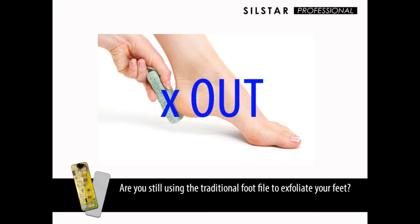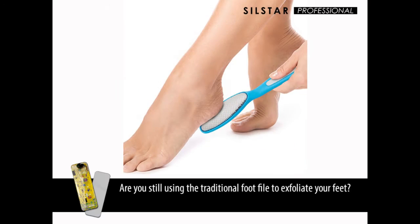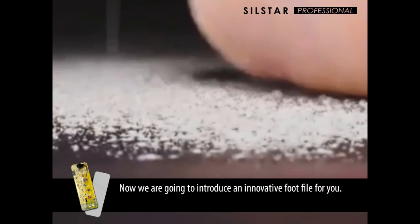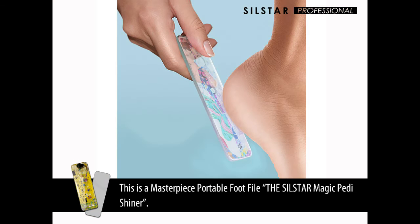Are you still using the traditional foot file to exfoliate your feet? Now we are going to introduce an innovative foot file for you. Are you ready to experience Silstar Magic Petit Shiner? This is a masterpiece portable foot file, the Silstar Magic Petit Shiner.